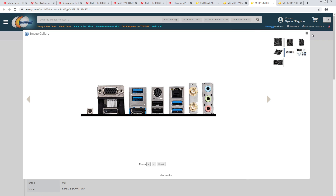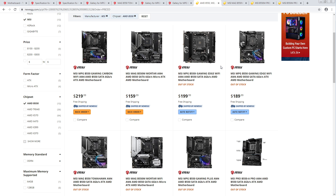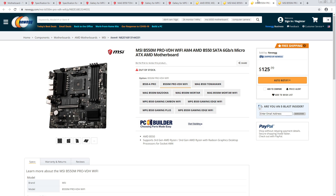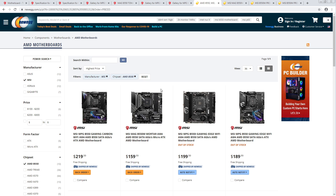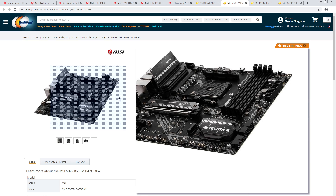Oh, I see — this one adds WiFi. It's a really weird sort of split between the boards in terms of feature set. And this looks like they literally took the B450 boards and replaced the inductors. The B550 Mortar looks like they took the B450 Mortar and replaced the VRM section and added bigger, better heatsinks.